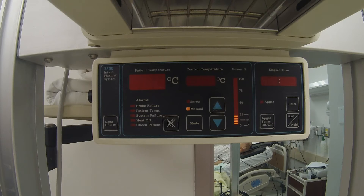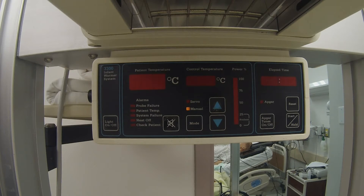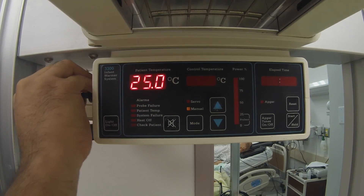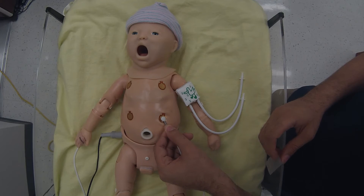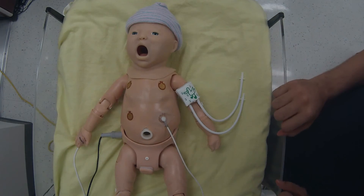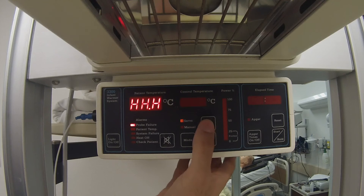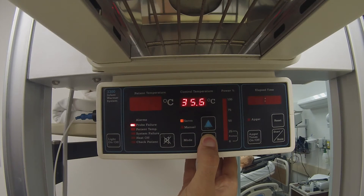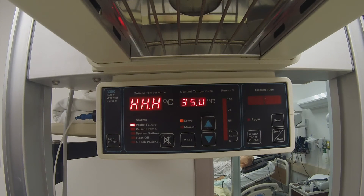If long-term monitoring is needed, the IWS has a servo mode that uses a temperature probe to self-regulate the unit's heat output. Insert the jack end of the temperature probe into the unit via the input jack located on the left side of the control module as viewed from the front. Attach the patient end of the probe to the abdominal area of the patient, placing the metal side down. Next, attach the probe with a heat-reflecting foil surface away from the patient. Press the mode switch to change from manual mode to servo mode. The indicator light will illuminate, indicating that the unit is in the servo setting. Once the desired patient temperature is set, the probe will regulate the power of the unit up or down to keep the patient within 1 degree of the patient temperature setting.